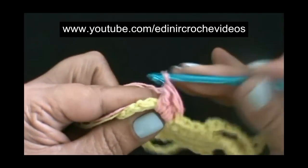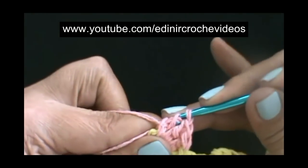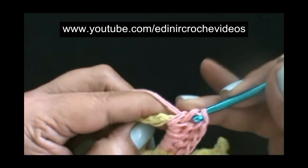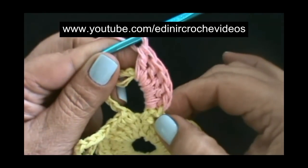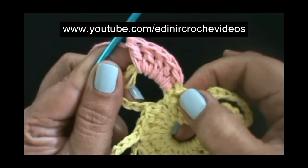Segundo ponto alto: laça o fio, introduz na argola. Terceiro ponto alto: laça o fio, introduz na argolinha. Quarto ponto alto: laça o fio, introduz dentro da argola. Quinto ponto alto. Vamos fazer dentro desta primeira argolinha e em todas as outras um total de 18 pontos altos.